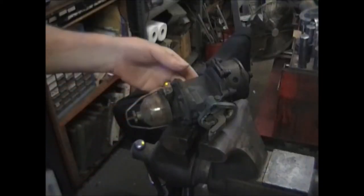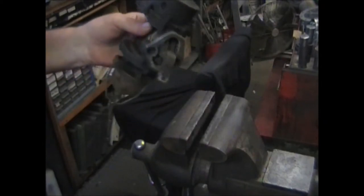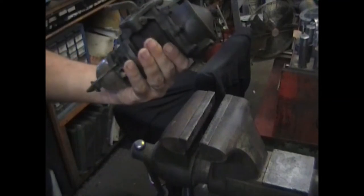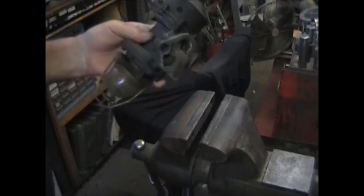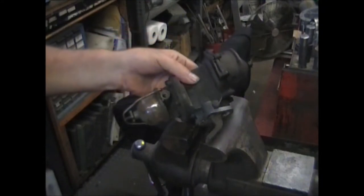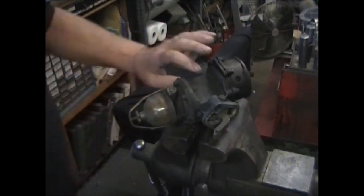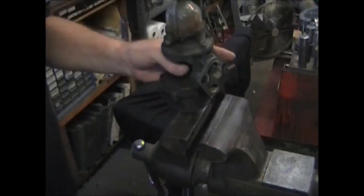Today I'm going to walk you through rebuilding an AC dual fuel pump for a 1942-52 Chevrolet pickup truck, 6-cylinder, with a glass bowl.